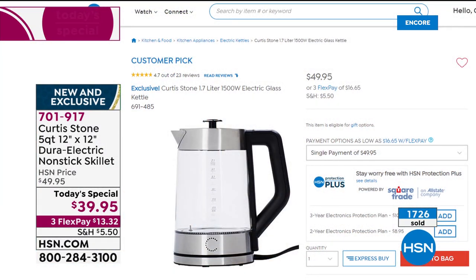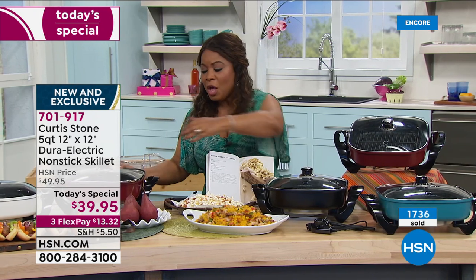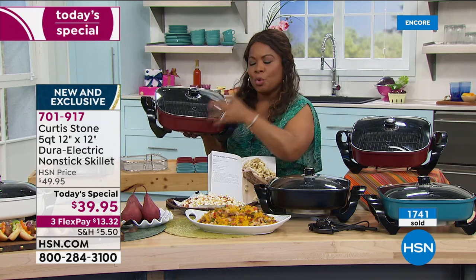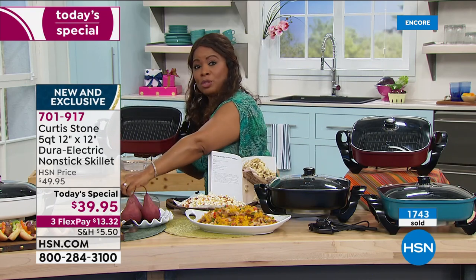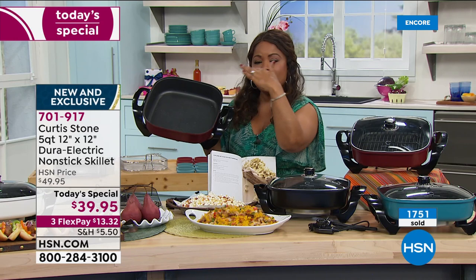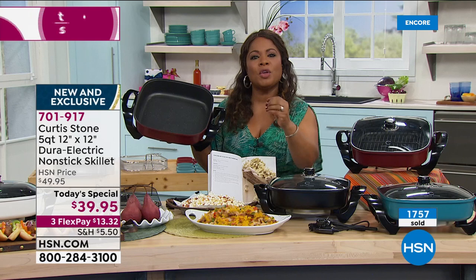We're going to show that kettle too — a lot of people are asking about it. It's a customer pick; the item number is 691-485. So, we sell a lot of pots and pans here and I want to go back to the root of why your brand is number one. People saw you use the metal tongs, but it's really about this nonstick coating — it's PFOA-free and more durable than ever before.